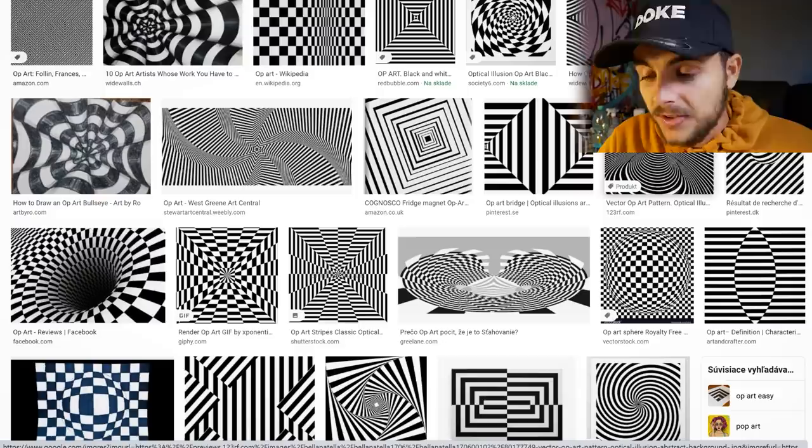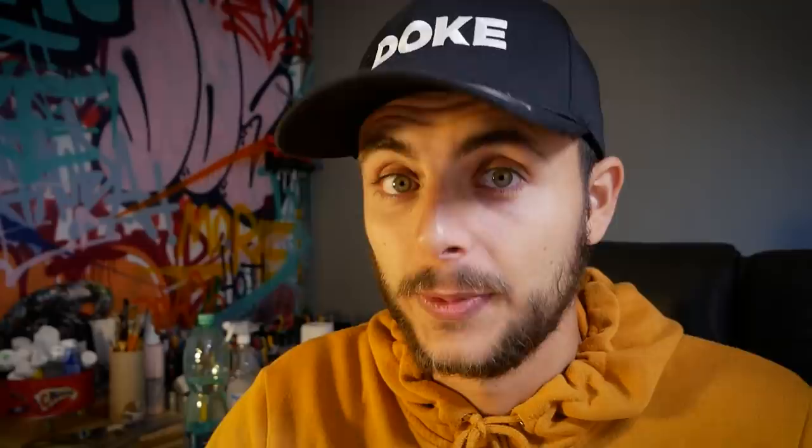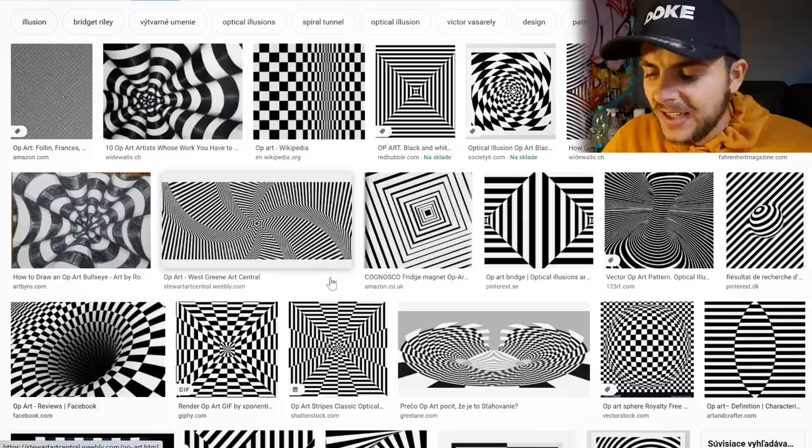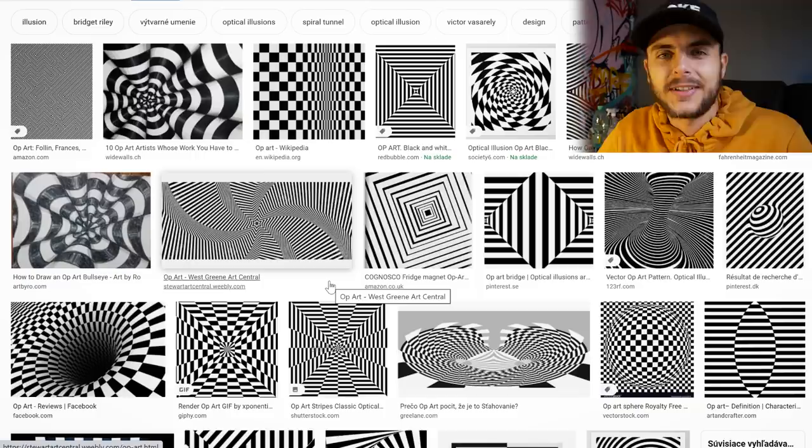There are many kinds of optical illusions like this, but I bet you didn't know that there is a whole art movement called op art, which is all about artworks like this. Just Google op art if you want to know more. I decided to pick five styles of illusions, and my plan is to create a letter in every single one of these styles. Pray for me.